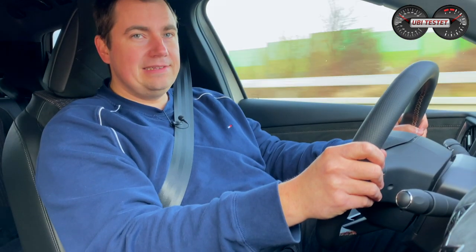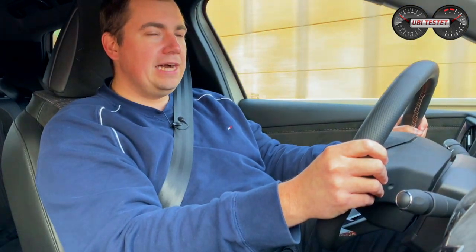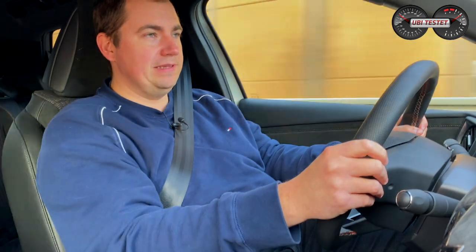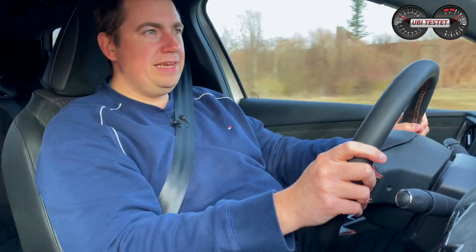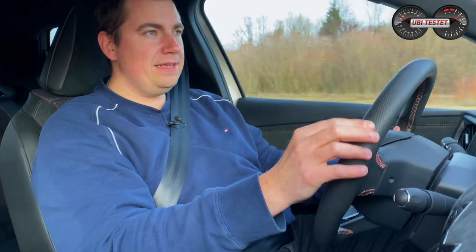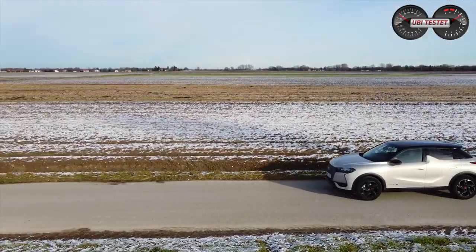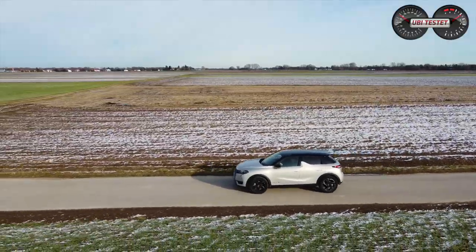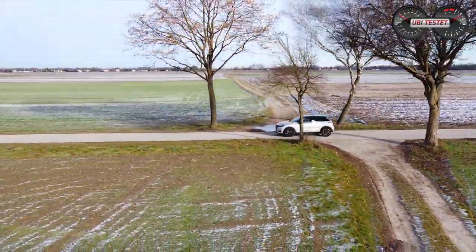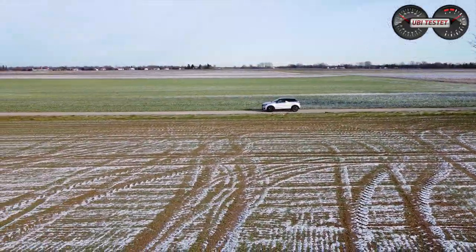Das Fahrwerk des DS3 hat mir echt gut gefallen – es ist sehr komfortorientiert, nicht so hart wie bei manchem Elektroauto. Kurze Stöße werden gelegentlich durchgereicht, aber das ist nichts Schlimmes. Die Lenkung ist leichtgängig, hat aber eine gute Rückmeldung, besonders im Sportbereich, wo die Servo-Unterstützung zurückgenommen ist. Durch den tiefen Schwerpunkt liegt der Wagen unheimlich gut und satt auf der Straße – selbst bei nasser Fahrbahn ist das Grip-Niveau sehr gut und die Seitenführung ausgezeichnet. Ein Verbrenner rutscht da früher über die Achse.